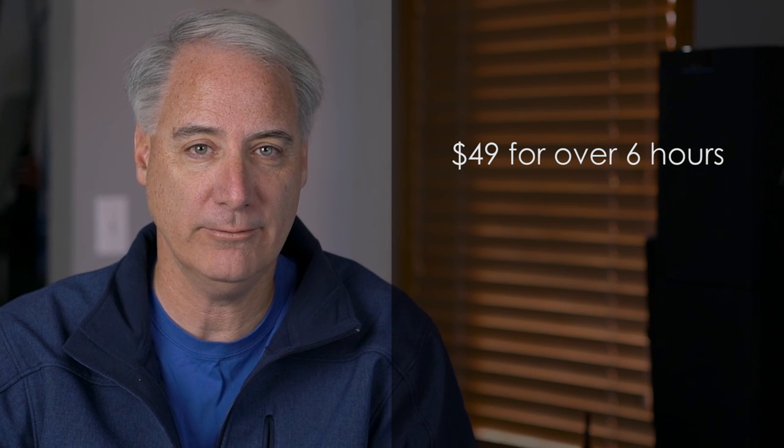Hey everybody, it's Dave Begdale, learningvideo.com. So I finally finished my Sony a7r2 course. It's six hours and 15 minutes long. It took me a long time to finish it, so some of you might have some questions about this course. The first question you might have is, how much does it cost? This course is about one to two hours longer than my other courses and it comes in at $49.